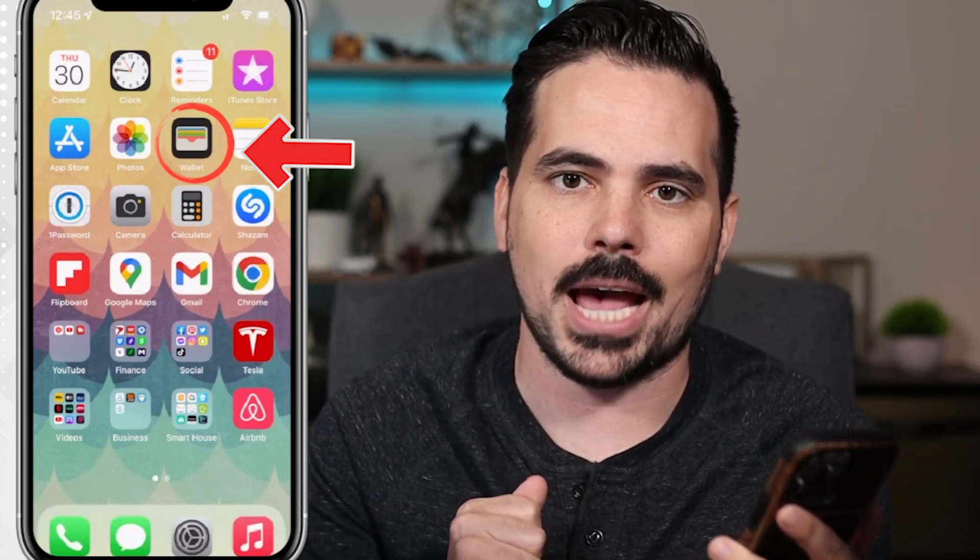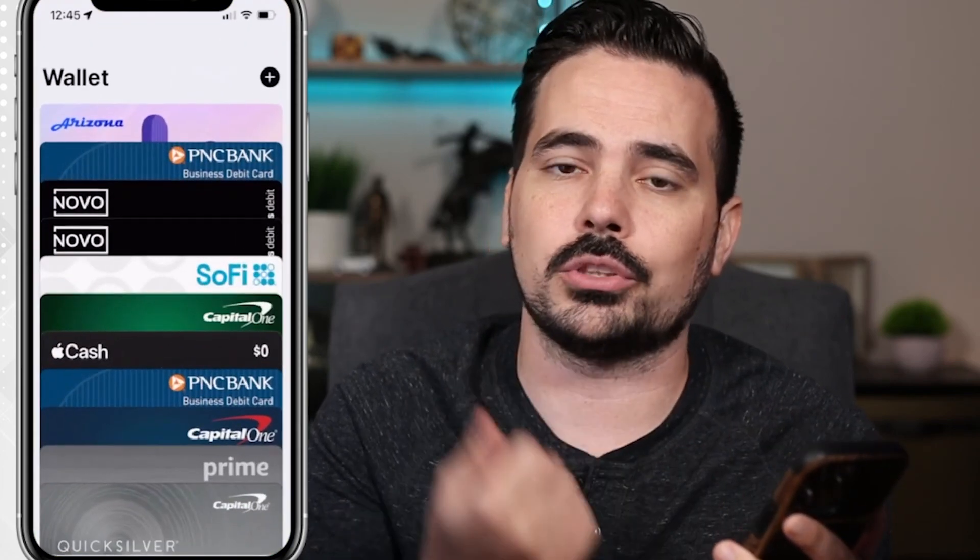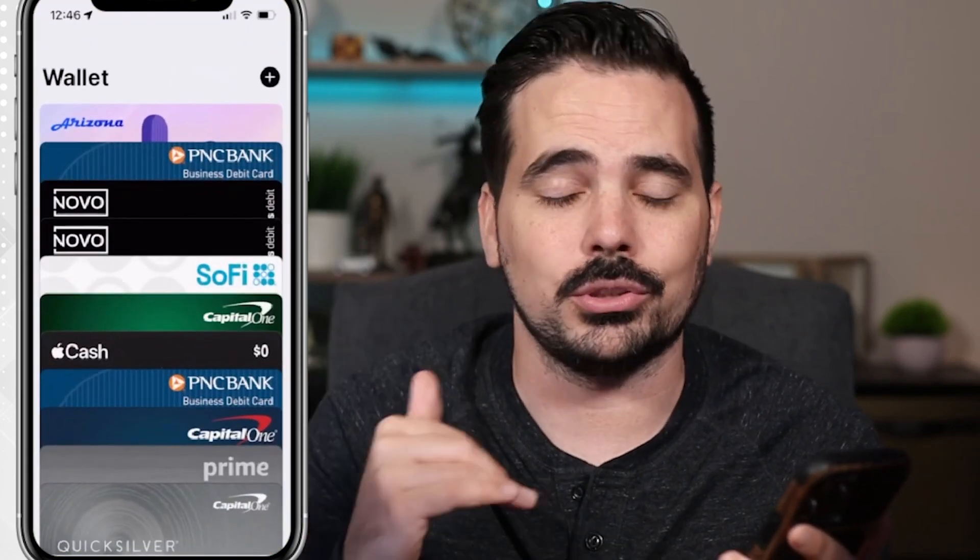What we're going to do is load up the Wallet app on your iPhone. You can click on the Wallet, search for it, or if you don't have it downloaded, make sure you download it.